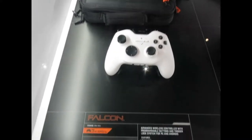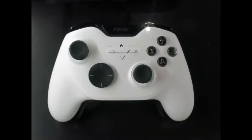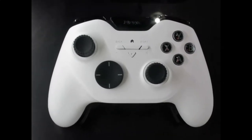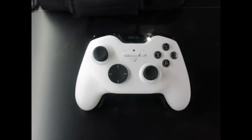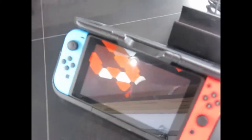Starting here with the Falcon — this is a universal controller meant for Windows PC and Android-based phones. It has offset joysticks and a set of back paddles that are fully customizable. It also has switches along the bottom so you can customize it right on the go. Most of the products will be out holiday 2018.